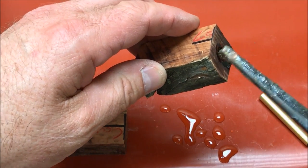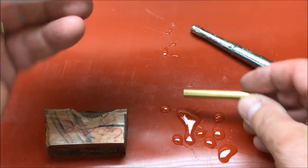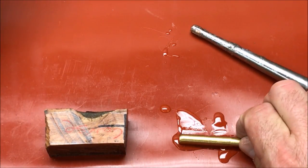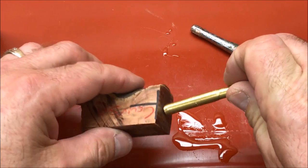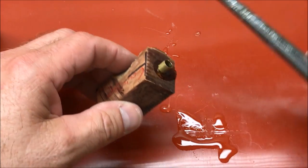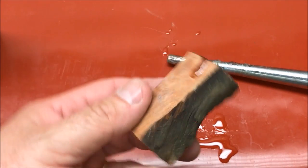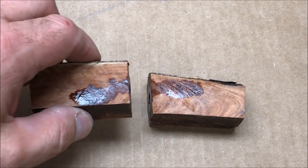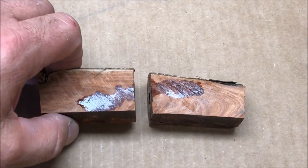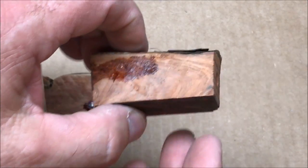I'm just going to tap this below the surface. There's one blank — I'm going to set this aside and now the second blank. I've got plenty of CA glue right here on the mat, we'll go ahead and pick some of that up. Quite a bit of glue there so that's good. Get it just below the surface and we'll set this aside and let it dry. Everything went really well with this blank — there were no issues, and I'm going to go ahead and use my normal method of barrel trimming to trim these blanks down to the tubes.